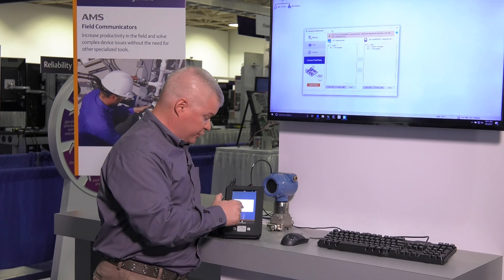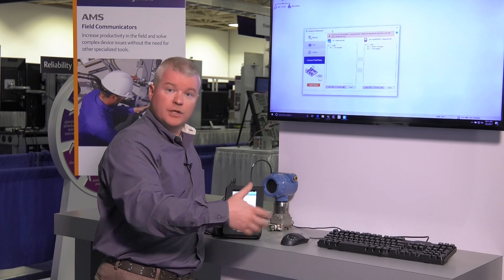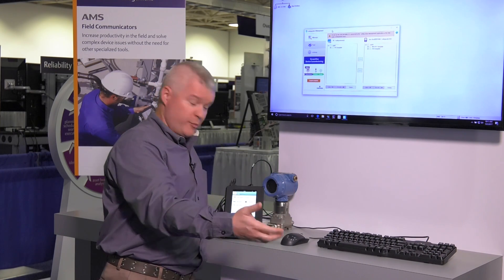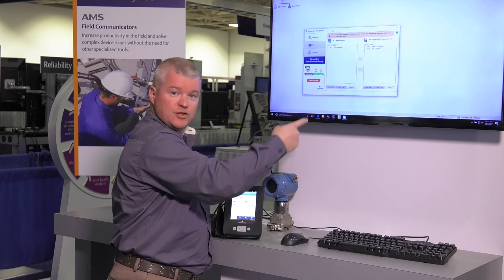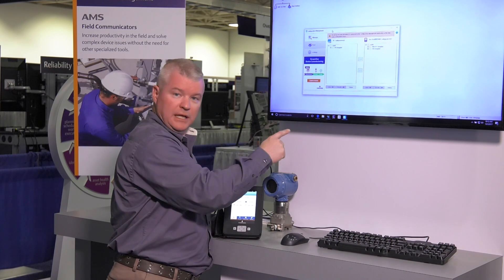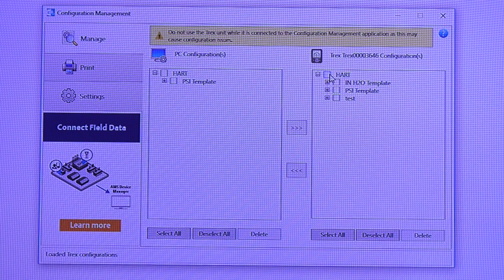There's also a way to transfer configurations from one Trex to another to help co-workers or other people who have other Trex units, and that is with the configuration management software application inside Windows. You can see here we've connected our Trex and we can see the HART device configurations that are available.